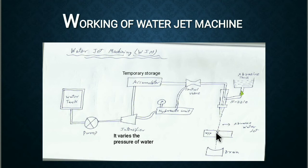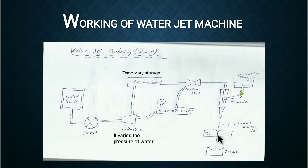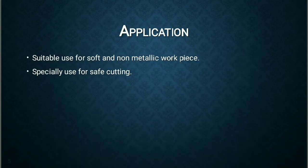This pressure energy develops stress which helps to cut the work piece. The drain collects the cutting parts. The abrasive tank is used when we need to cut hard material — for that we mix abrasive particles into the water so that it can cut hard material easily.